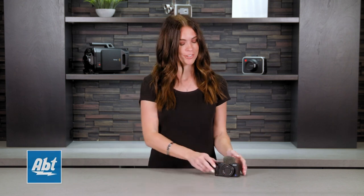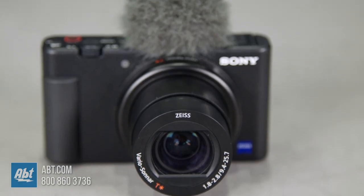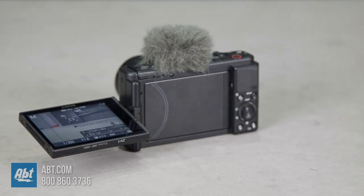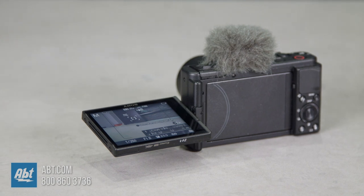Hi everyone, I'm Caitlin and in today's video I'm going to tell you all about the Sony ZV-1 digital camera. The Sony ZV-1 is the perfect mirrorless camera for anyone looking to upgrade their videos from smartphone quality to something a bit more professional. It comes with a Zeiss 24-70mm lens with 2.7x optical zoom and features a swivel screen that makes vlogging, video conferencing, and even live streaming simple. This camera has tons of unique features for content creators and vloggers that lets you shine in any scenario. It's a pocket-sized camera with uncompromising imaging technology.